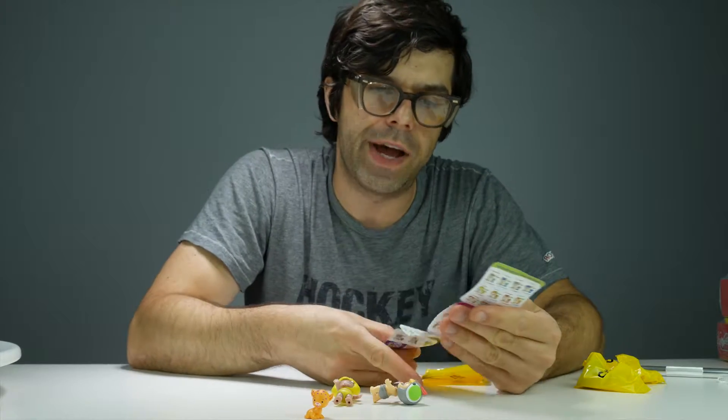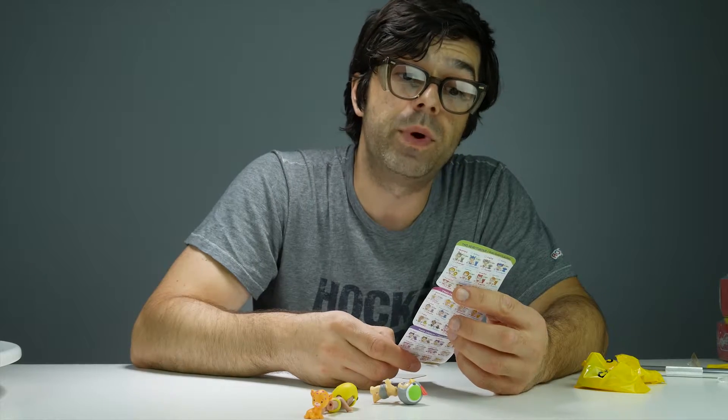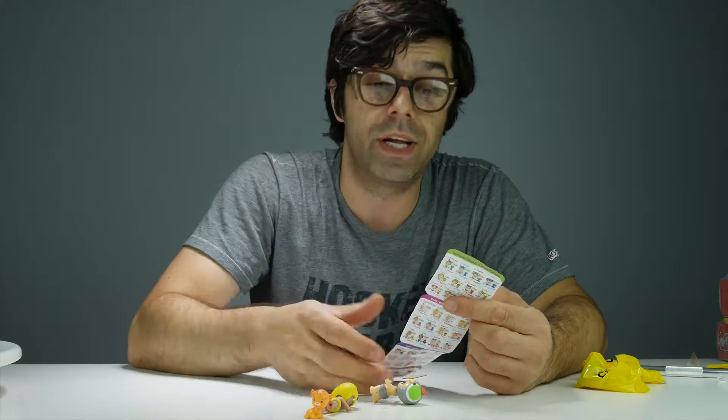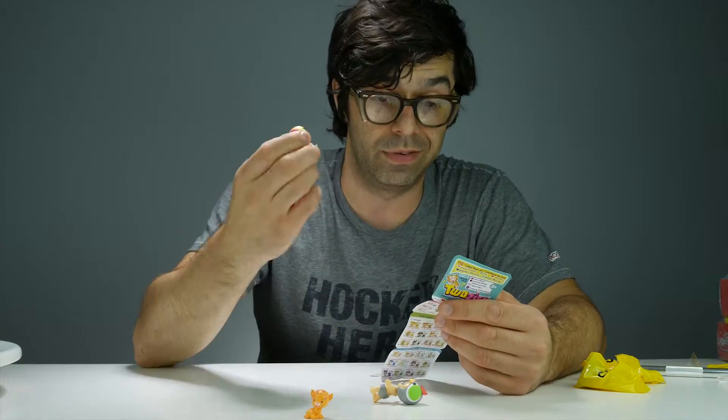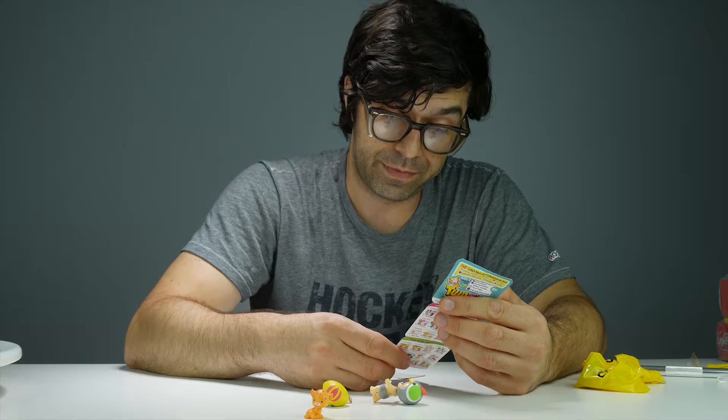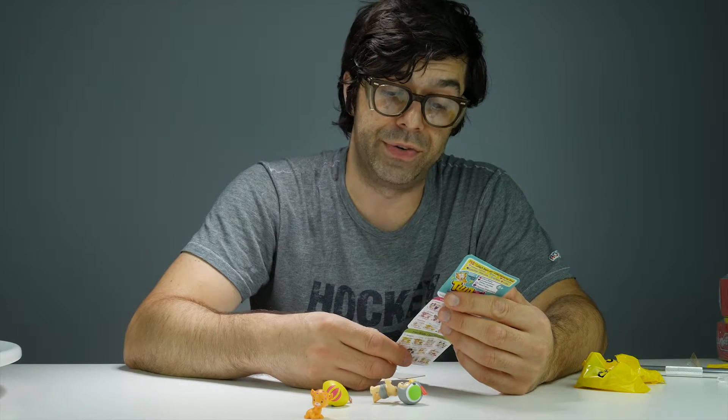Two is this. Five plus — ages five plus. You gotta be more than four years old to play with this thing. 140 plus, collect them all. They want you to collect 140 of these things. Limited edition. Too precious.